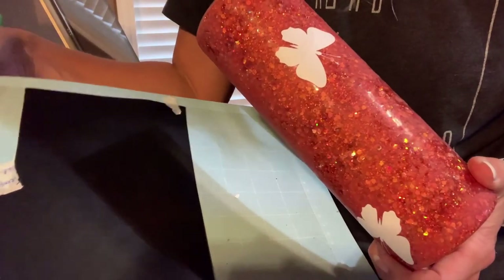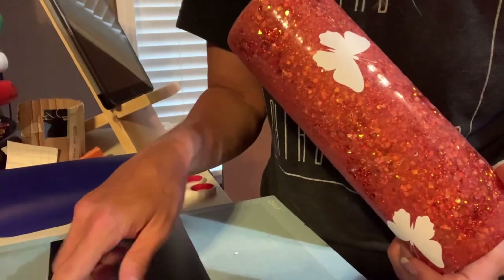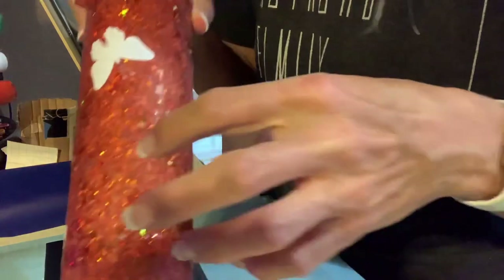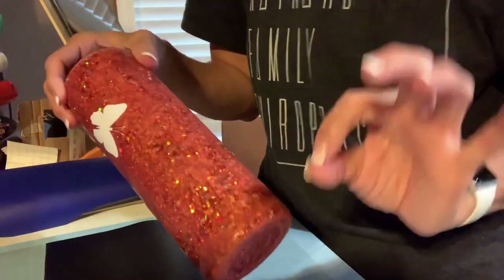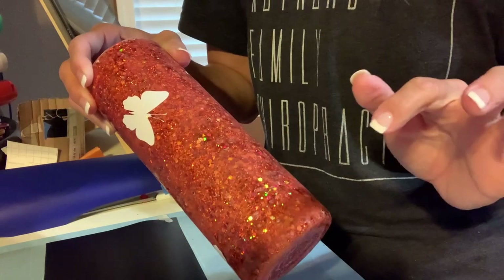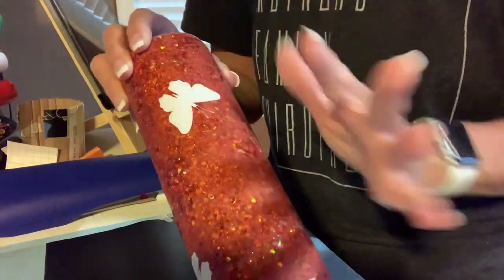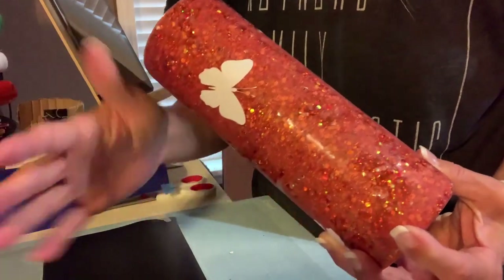I've got a monarch butterfly design — three larger ones that I'm going to be applying in some of the bigger, wider open spaces. I'm going to only be removing the inner part of the monarch on the permanent vinyl to expose the orange below. It may seem a little confusing that I'm using some removable and some permanent vinyl, but there's a reason for it.